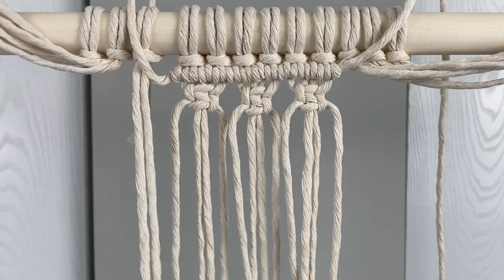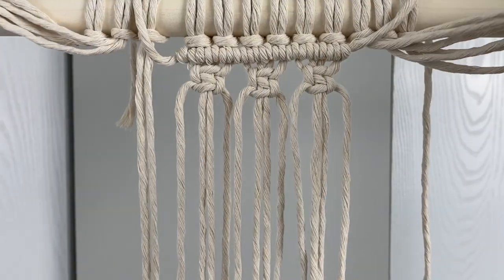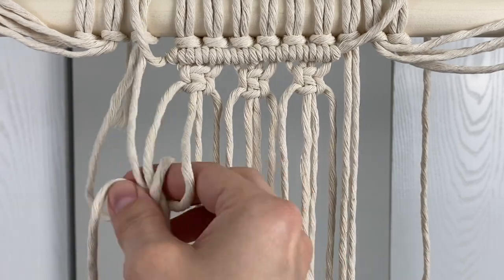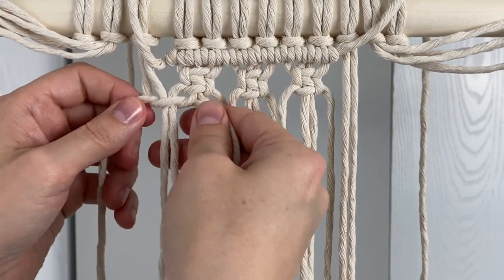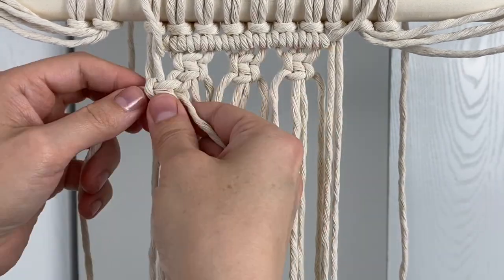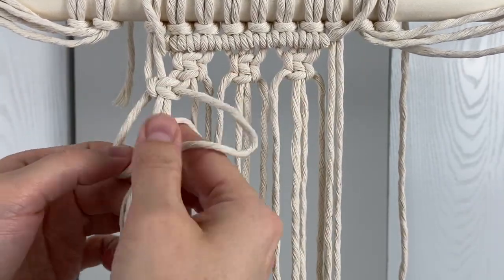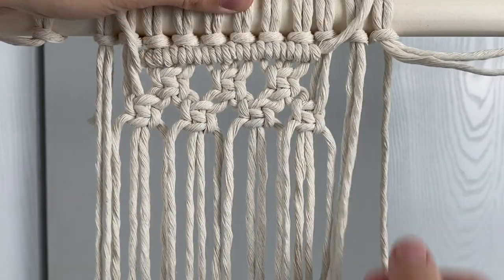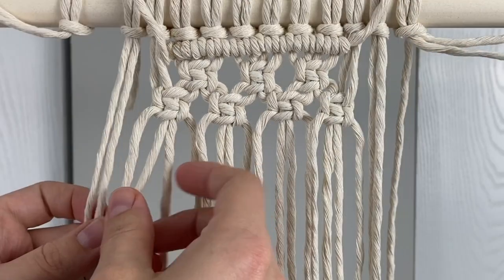Bring down two cords on the front and the back of the row and then you're going to do another row of one and a half square knots just alternating with the first. Repeat that process with the next row and you'll have five one and a half square knots on this row.